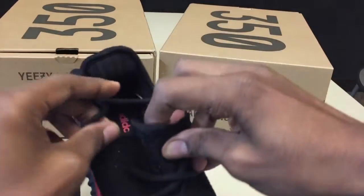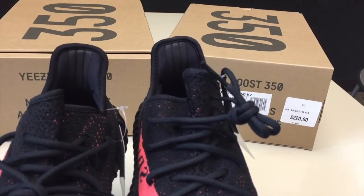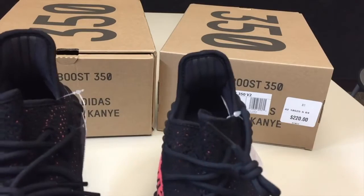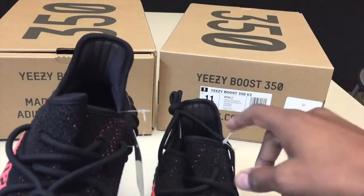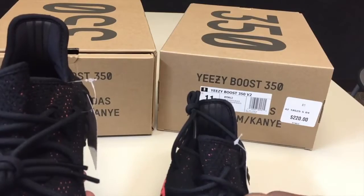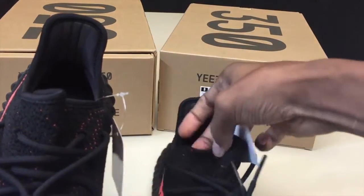Let's look at the back heel tab — retail on my right, PK's on my left. As some of you may know, they're black like this, but when you turn the light on or take a picture with flash, the 3M reflective is going to be basically bright white. Some people ask why it's white in the back — it's not supposed to be white, it's supposed to be black. They're black until the light hits it.